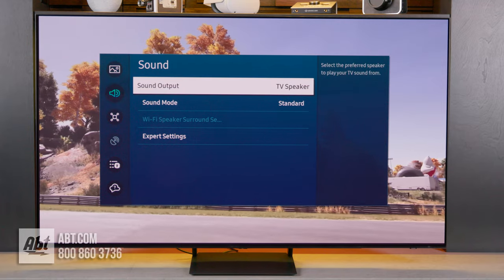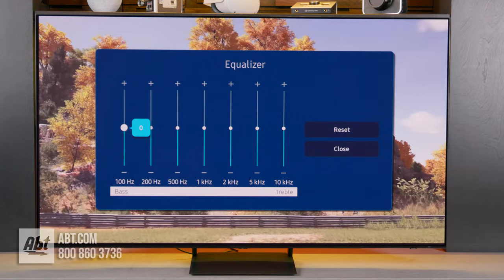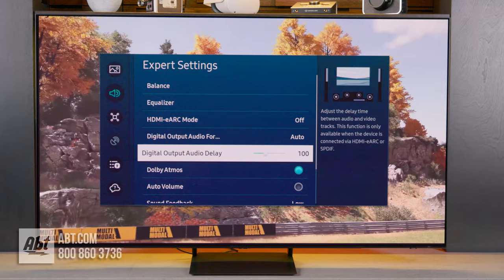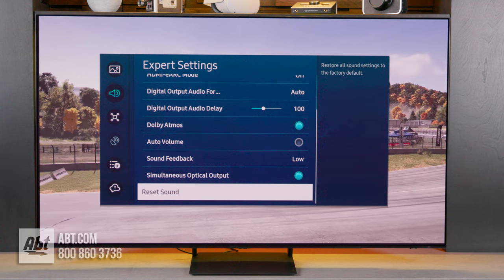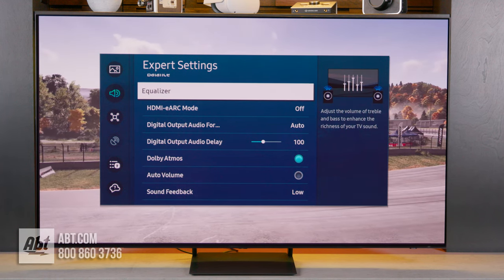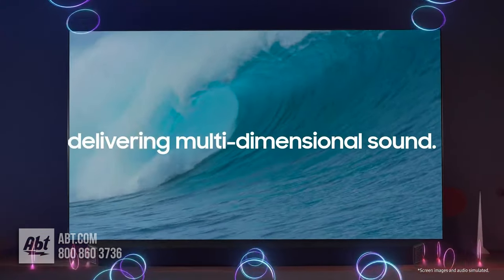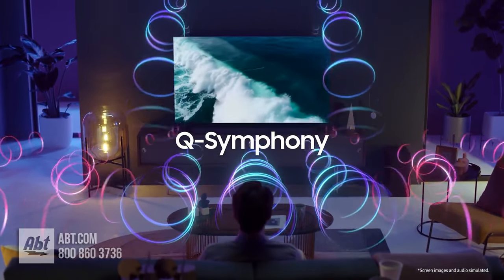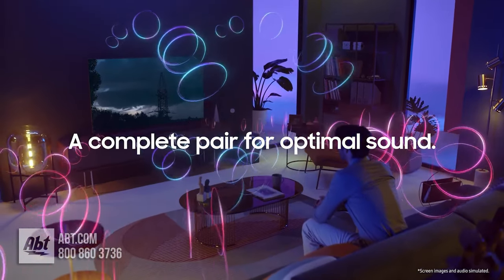For audio, the S90C gets a 2.1 channel system driven by 40 watts of power, along with object tracking sound light, which helps sound follow the action on the screen. It's also compatible with Dolby Atmos audio. It sounds decent, but with fewer drivers and less power than the S95C above it, we'd recommend considering adding a soundbar. Because it has Q-Symphony built in, going with a Samsung soundbar that also has Q-Symphony lets the TV speakers work along with the soundbar speakers for a wider soundstage with more impactful surround effects.